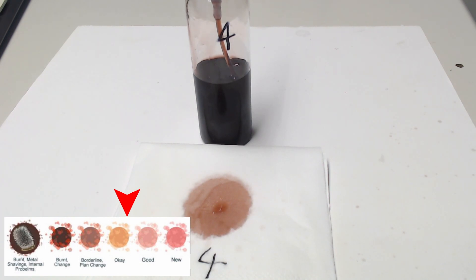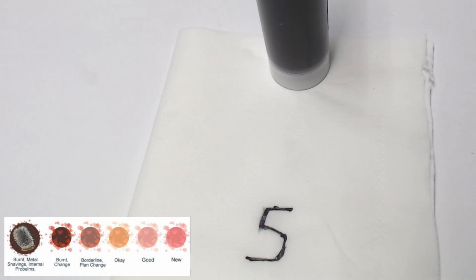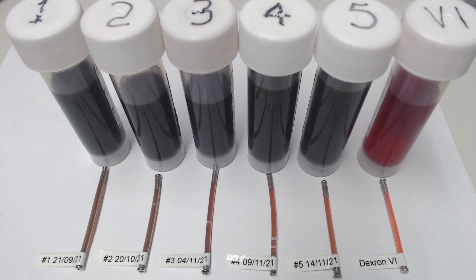We compare the color to the swatch as we did for the other samples. Here we have the final five samples: sample one is the original transmission fluid before any changes, sample two is the result of the first change after 100 miles of mixing, and this continued through to sample five, which was the result of change number four at 100 miles later. On the extreme right is a sample of Dexron 6 for comparison.